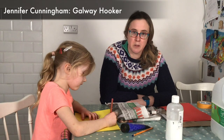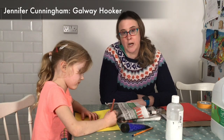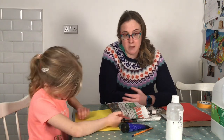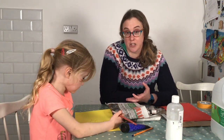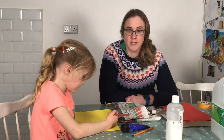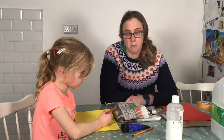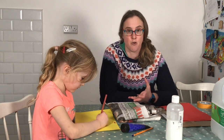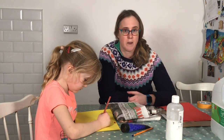Hi, my name is Jennifer Cunningham and I'm an artist based in Galway. I work in a wide variety of different media - paint, print, making models and shooting little short videos as well. Today I'm going to show you how to make a Galway hooker boat using materials that you may have at home or that can easily be got.